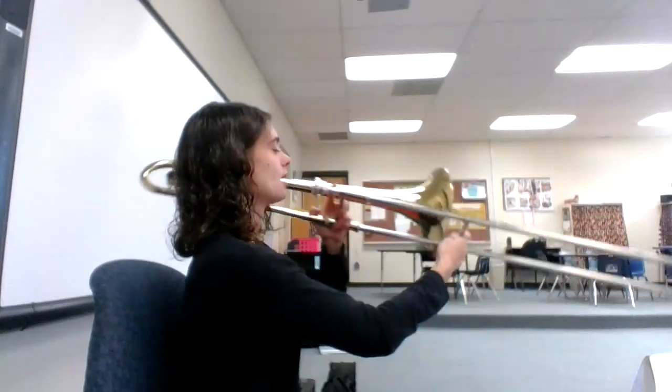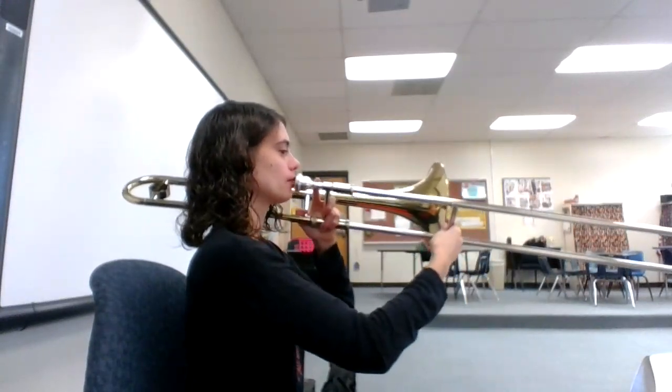This video will help you play number 28, Clair de la Luna, on the trombone. Here we go. One, two, ready, play.